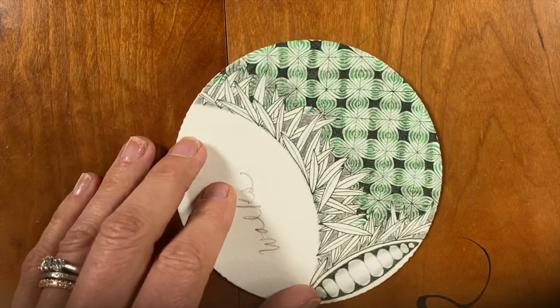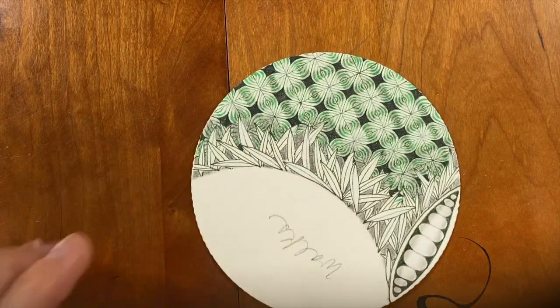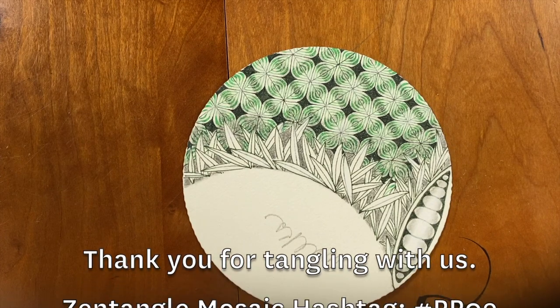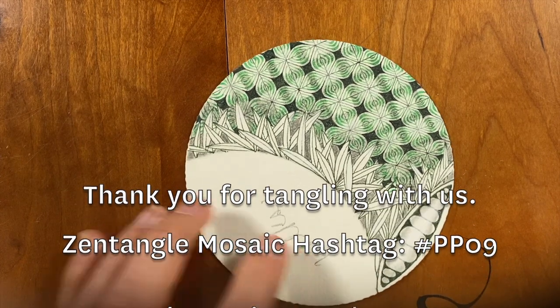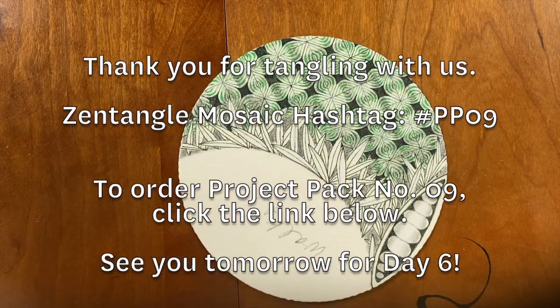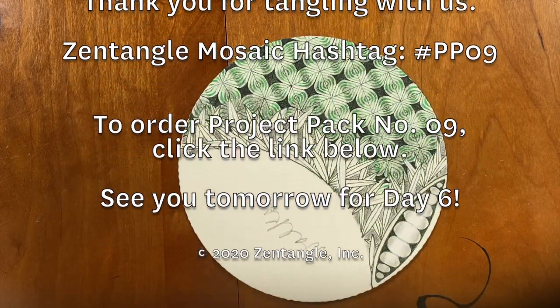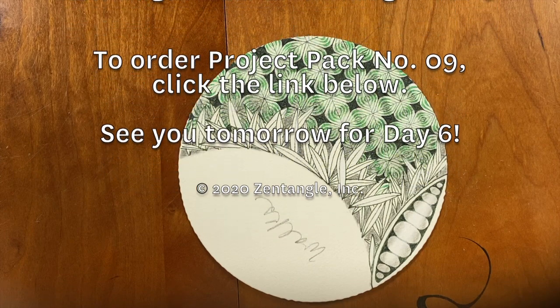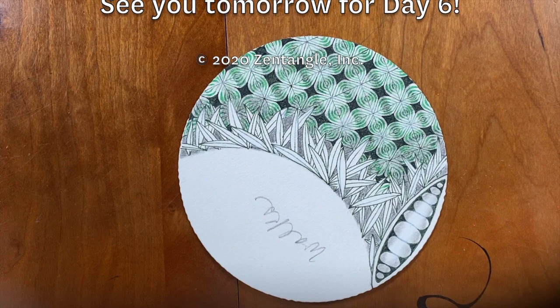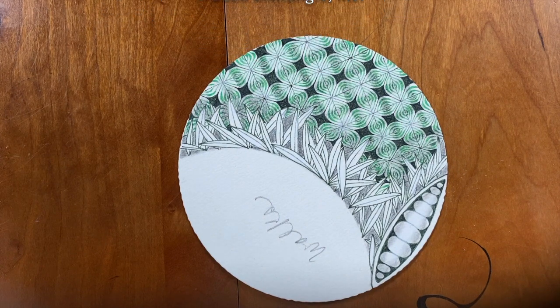Well, I'm pretty happy with that. I hope you enjoyed this day five of our Project Pack Series number nine. I am so looking forward to seeing what everybody does with all of their tiles, and we would love to see them. Hope you have a wonderful day, and we'll see you very soon. Bye bye.